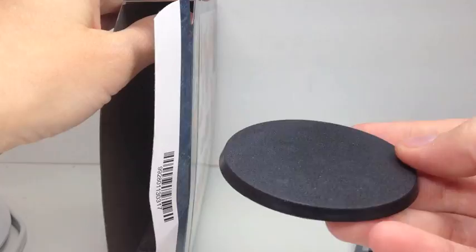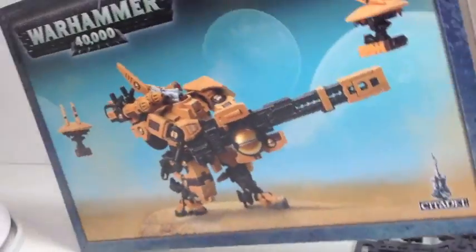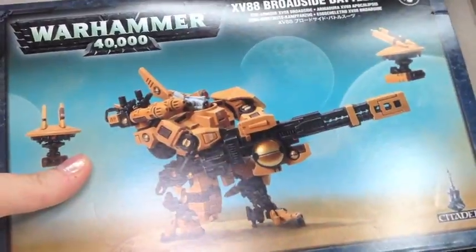So it's pretty tough to get them off the board. There's the base — that's a 60 millimeter base, which is a little bit larger than the old Crisis Suits bases had.